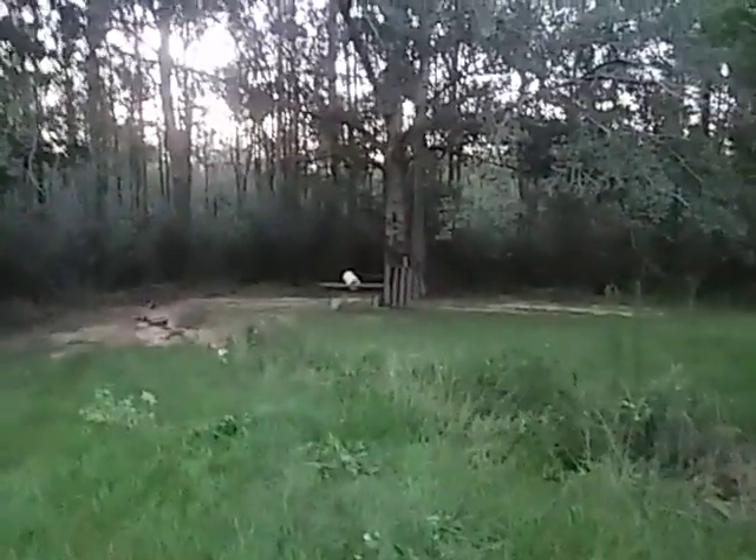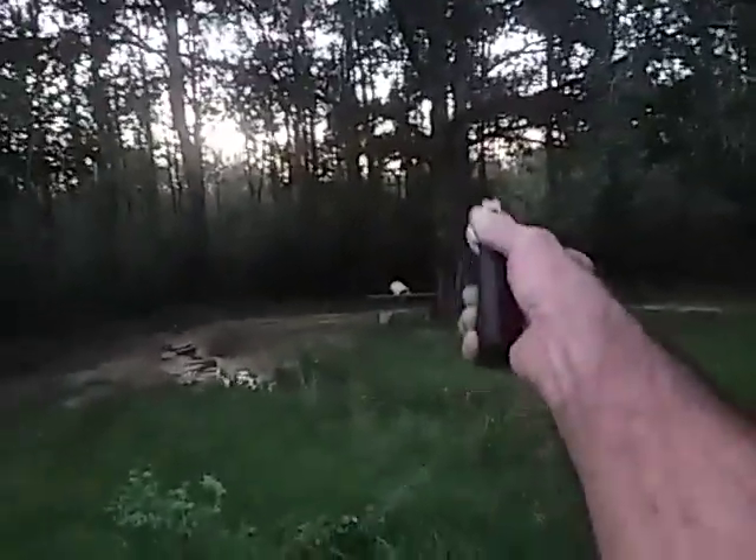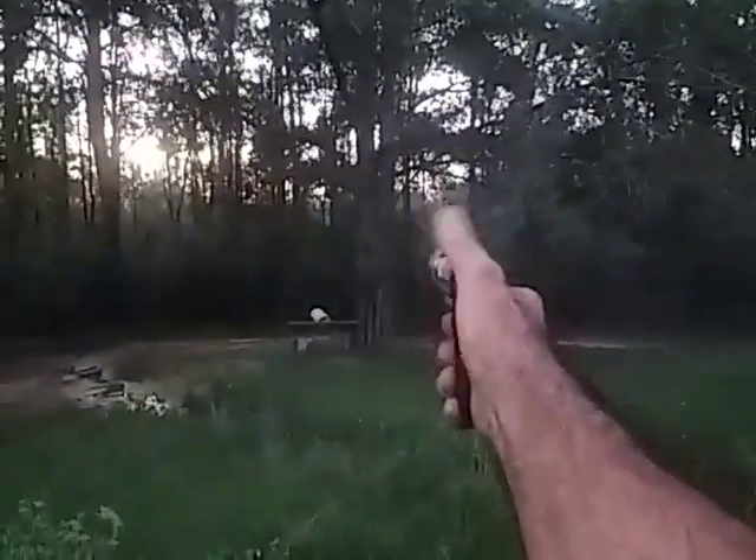Bob969 here coming to you from out at the farm, telling you au revoir, mi amigos. Adios. I love you — I mean it. Bye.